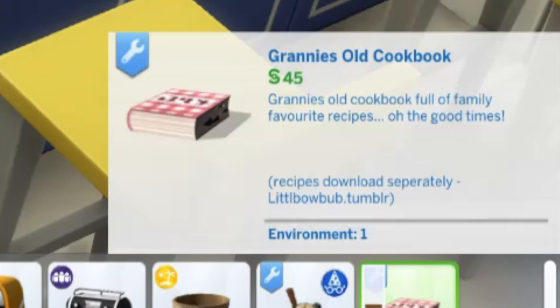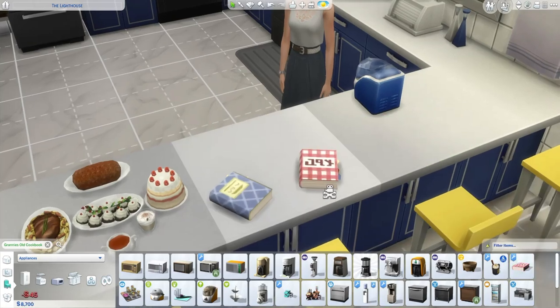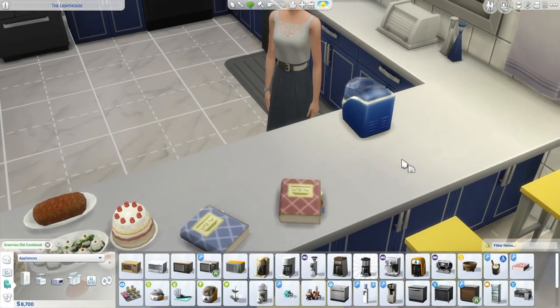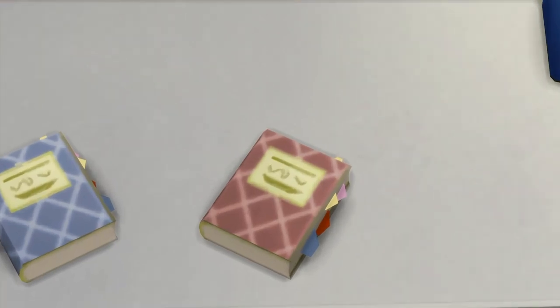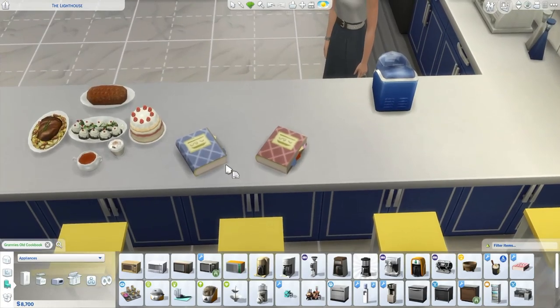Recipes download separately at littlebowbow.tumblr.com. It has one environment score. There are a few different varieties of designs — you have a more cozy stripe sort of pattern, some plain ones, and some with different writing on them. I also like how there are some bookmarks in there — just nice little details.